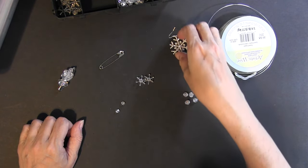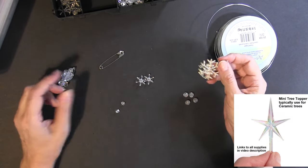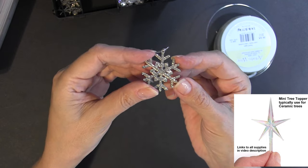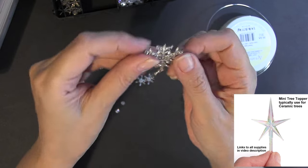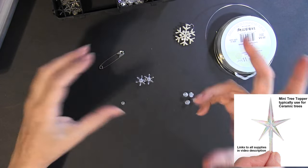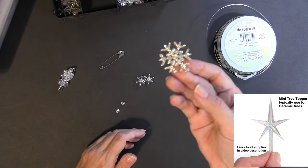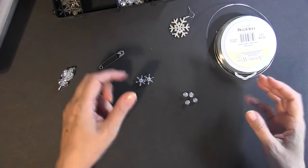You can get a topper. I put a link to ceramic toppers, but I didn't have any around and was trying to get this video out. I saw these at the craft store — sparkly snowflakes, regular metal on one side with shimmer and sparkle on the other. I ended up using that. I may pick up one of the stars for the mini ceramic Christmas trees because those might look better, but since I didn't have time to order one, I just grabbed this and it looks okay. I can always swap it out later.